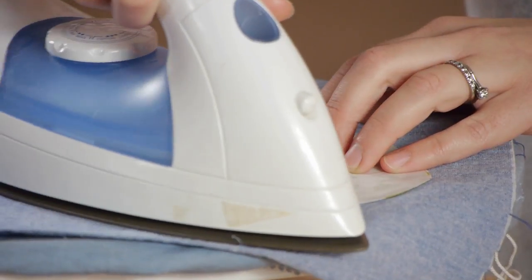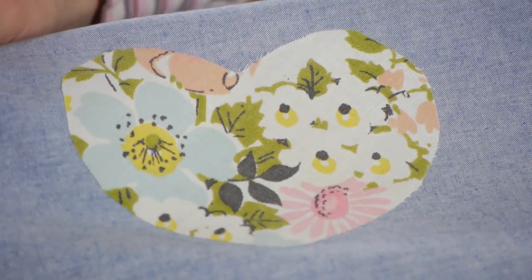Hi, my name is Kristina Govinda, and today we're going to talk about how paper-backed fusible webbing works. Paper-backed fusible webbing is a useful tool for adhering a variety of textiles together.